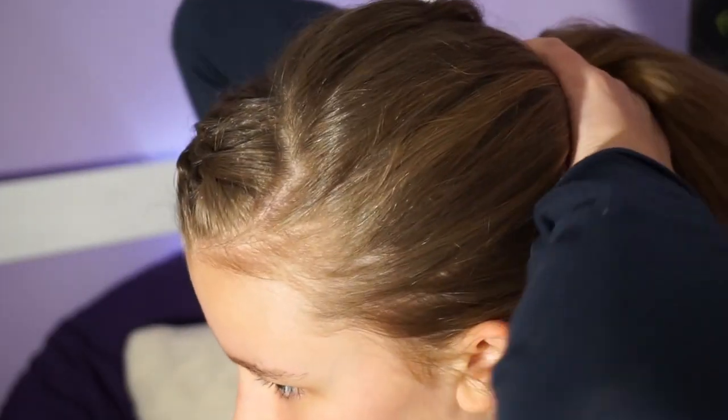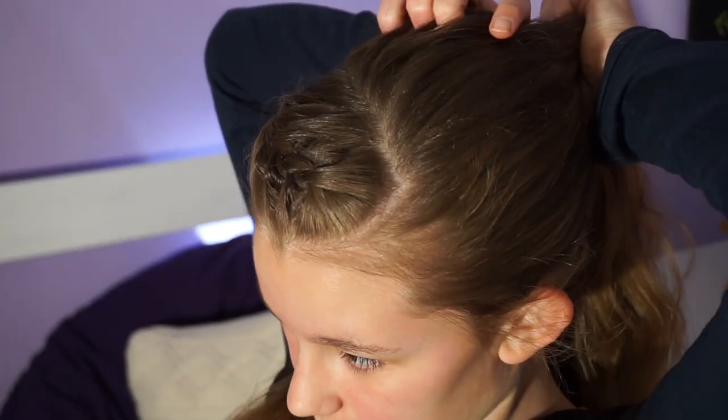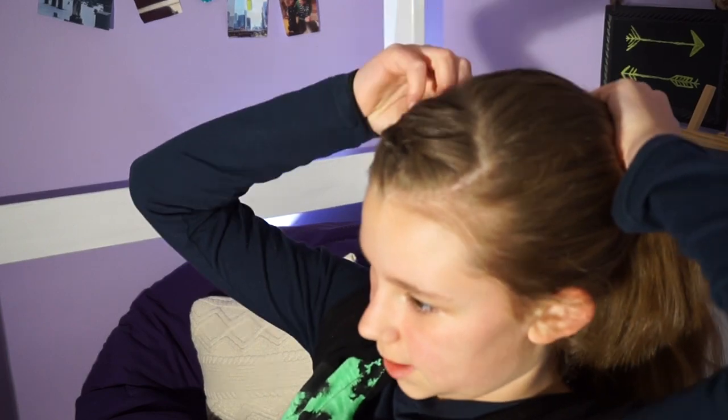I'm just going to take out my other elastic and secure it — just a quick thing. Now I'm going to gather all my hair up into a ponytail; doesn't have to be real fancy, just a regular ponytail. I'm going to put the braid in my ponytail and fix any lumps — one final spin.